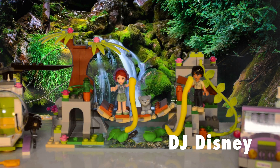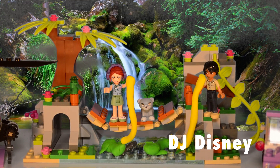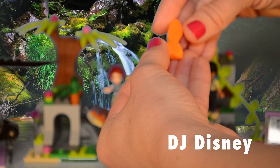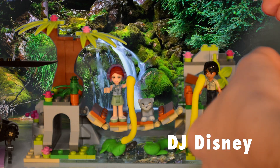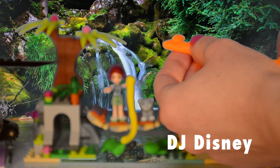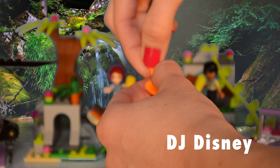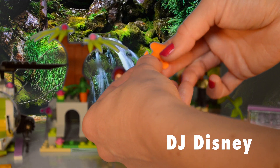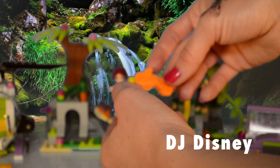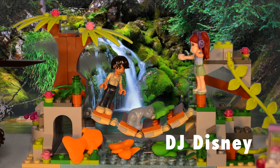Will Mia and Matthew be able to catch some fish for little Cubby? Let's make more fish so they have a bigger pool to catch from. Looks like Mia caught a fish for little Cubby — he's going to have enough food to eat today.